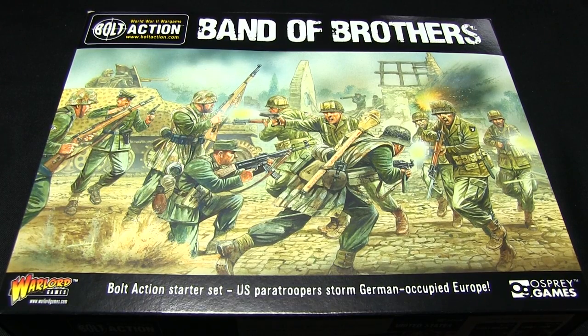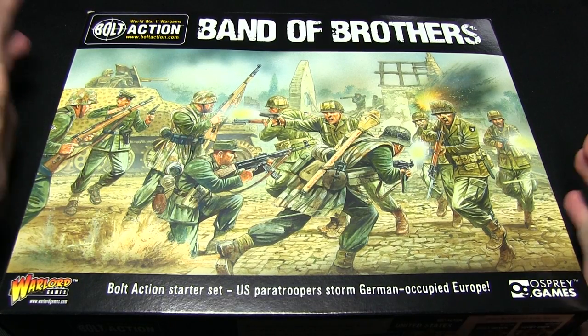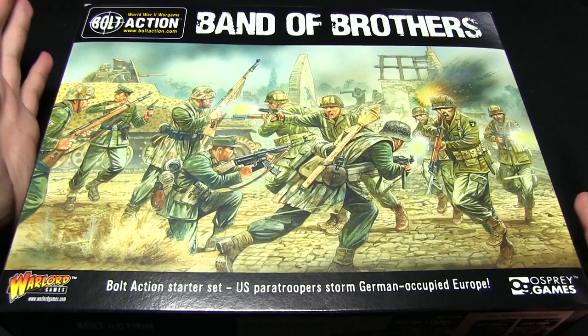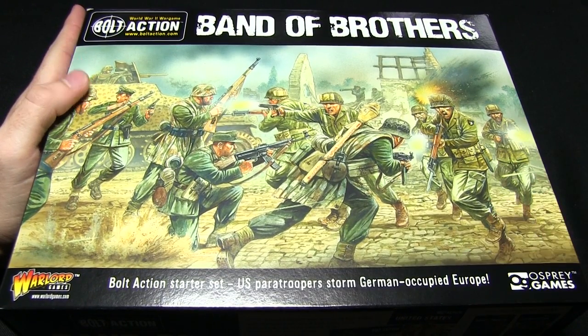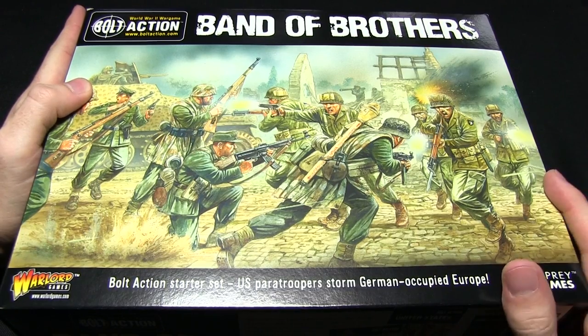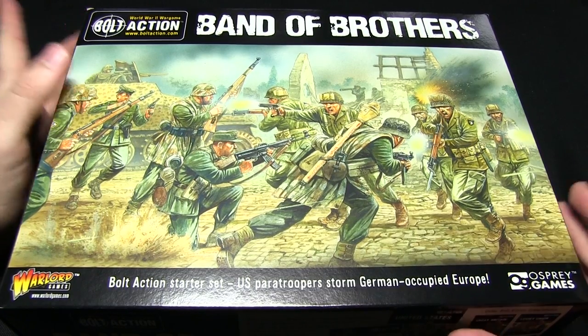Hello and welcome to The Wargamer. You're joining me for another unboxing of Bolt Action products. This time I'm looking at the Band of Brothers Starter Set, which is the new starter set developed for Bolt Action 2nd Edition, and in here you get everything you need to start playing Bolt Action.